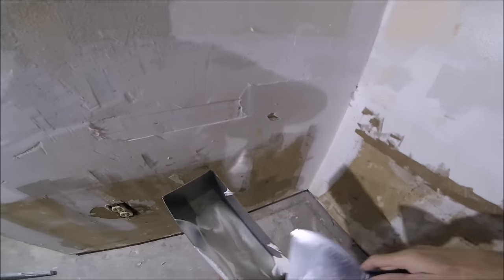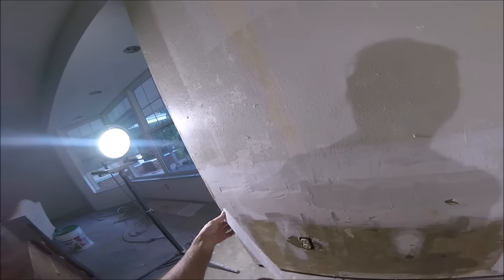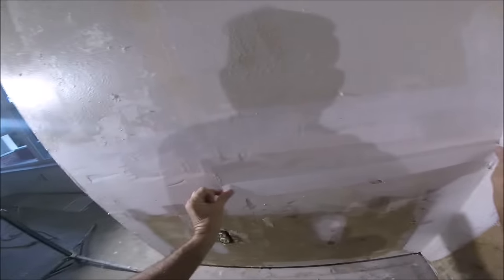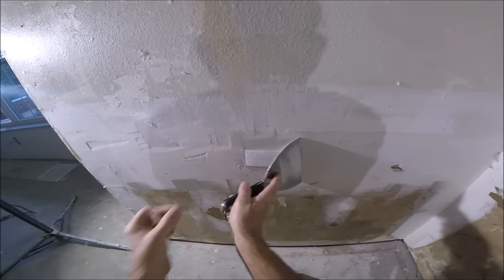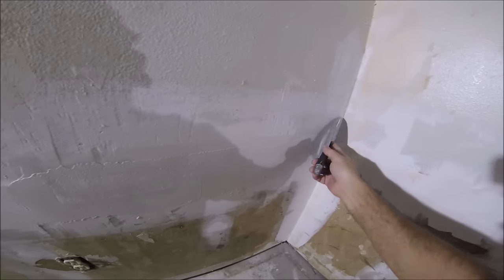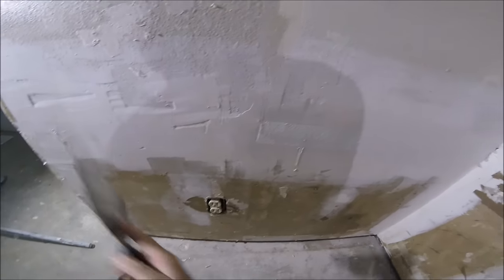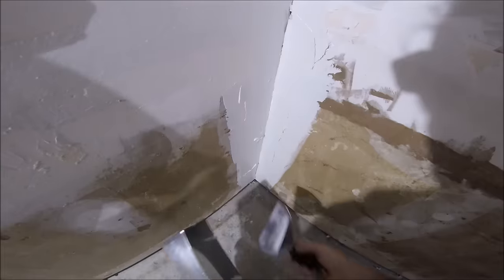I'm applying some all-purpose joint compound so I can embed the new tape. It's a fiber fuse — it's a matte fiberglass tape, not like the mesh. This stuff is super thin and works perfect on repairs. Just want to bed it like regular paper tape — it bonds really well with this all-purpose joint compound. I'll be skimming over all that. I'm putting a bed of all-purpose in this inside angle with my 6-inch drywall taping knife. I'll leave a link to the full video of these two repairs in the description and at the end screen.